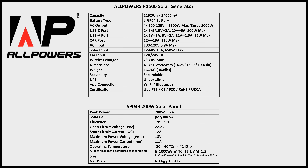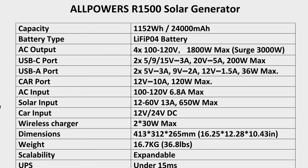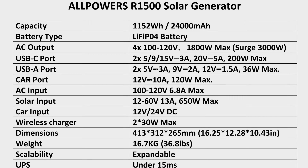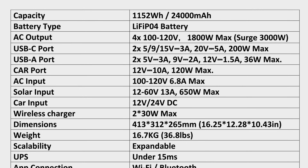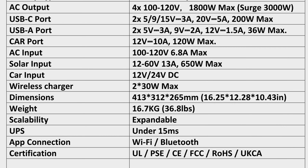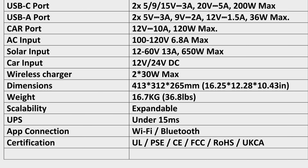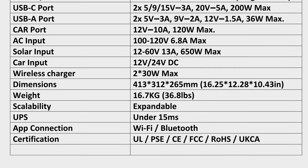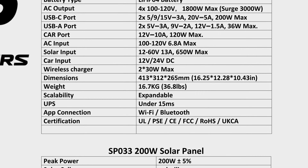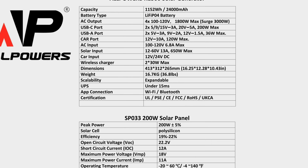I'm putting up a specs graphic on screen now. The AllPowers R1500 solar generator has a 1,152 watt-hour lithium iron phosphate battery, four AC outlets, four USB ports (two USB-A and two USB-C), and a car port up to 120 watts. AC input is up to 6.8 amps, solar input up to 650 watts, car charger input from 12 to 24 volts, two wireless charging pads, expandable battery capacity, and a UPS function that switches from grid to battery power within 15 milliseconds.